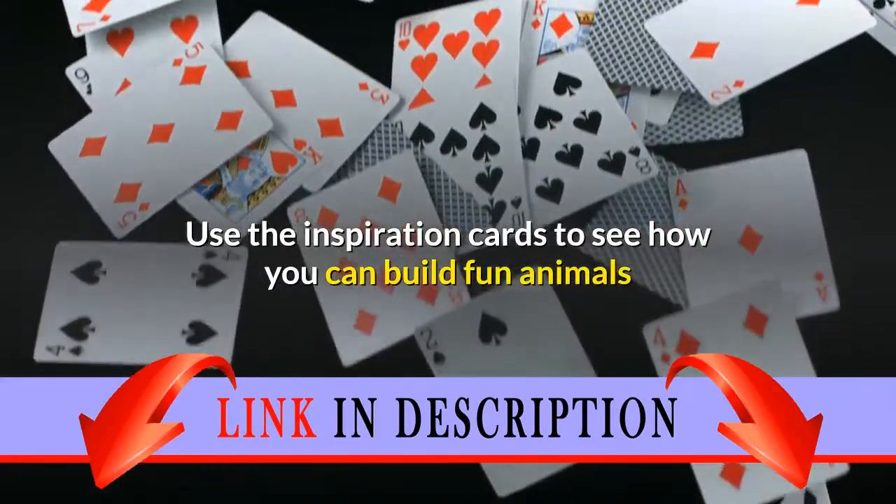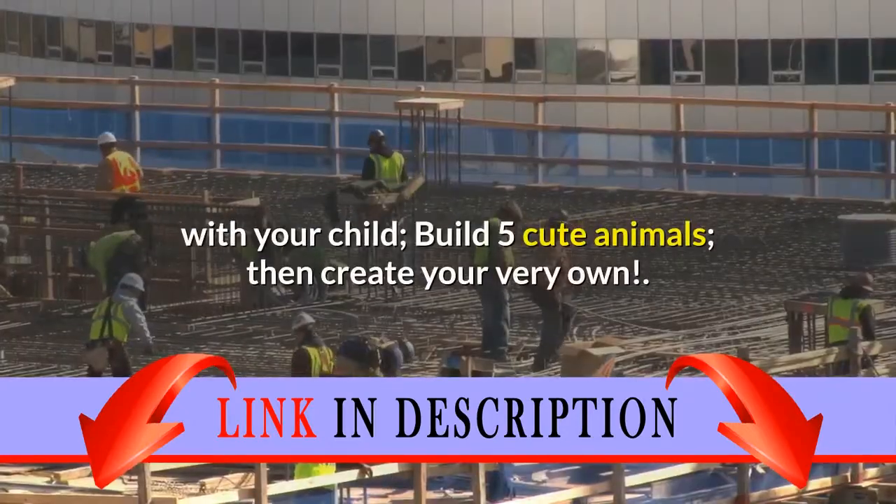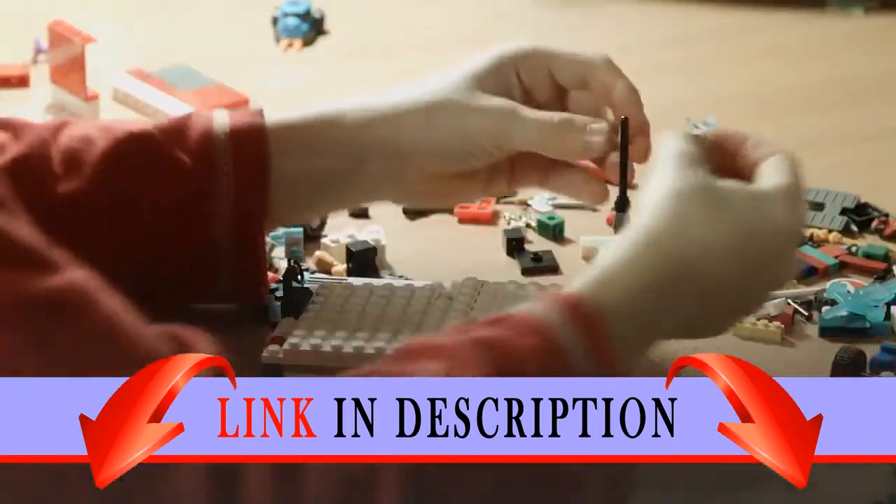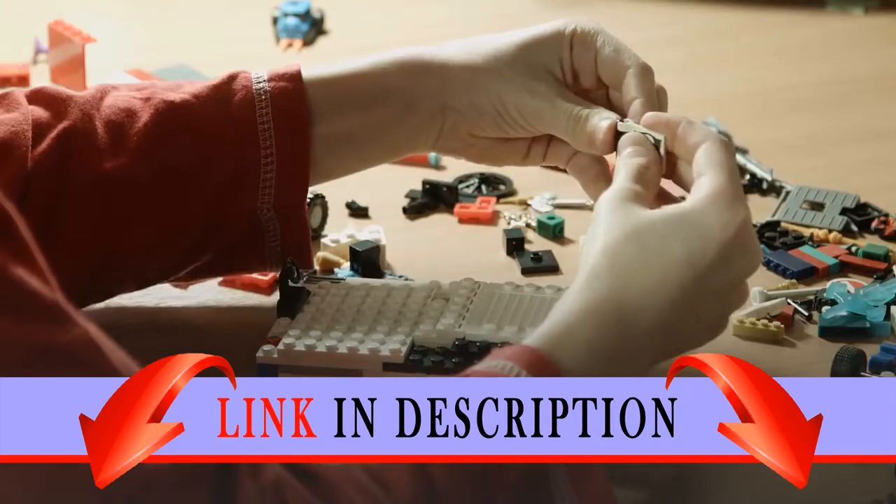Use the inspiration cards to see how you can build fun animals with your child. Build five cute animals, then create your very own. Lego Duplo products are fun and safe for younger hands.